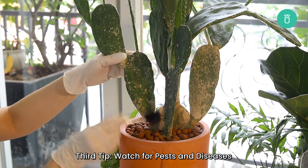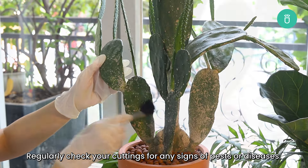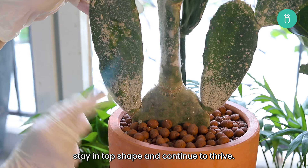Third tip: watch for pests and diseases. Regularly check your cuttings for any signs of pests or diseases. Address any issues promptly to ensure your cacti stay in top shape and continue to thrive.